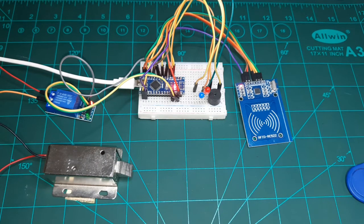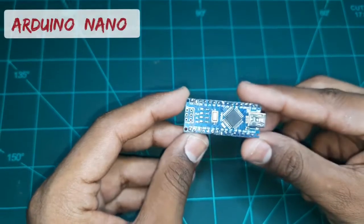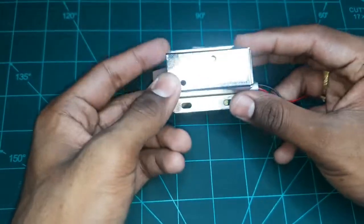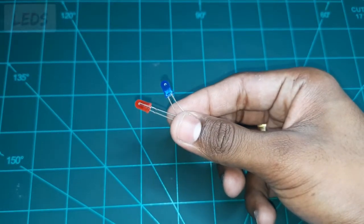The requirements we need for this project are: Arduino Nano (we can also use Arduino Uno), an RFID tag reader, RFID tags, a 5-volt relay, a 12-volt solenoid lock, a breadboard, a buzzer, a blue LED, a red LED, and a couple of jumper wires.